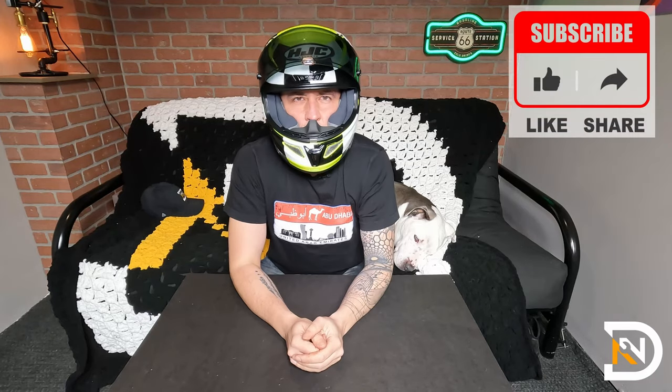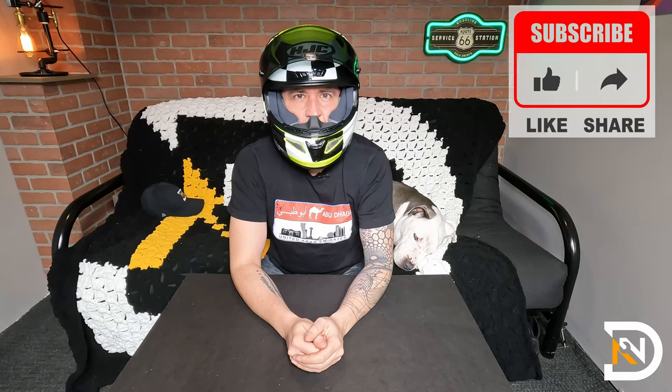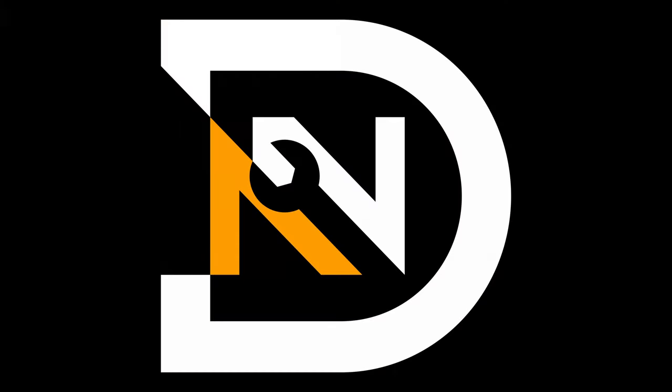Thank you so much for watching. I hope you found this video helpful. If you did, please give it a like, subscribe to the channel, and I will see you next time.